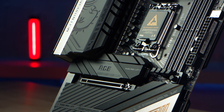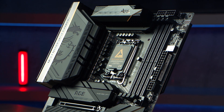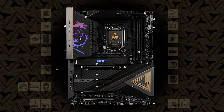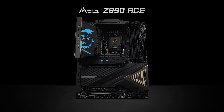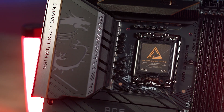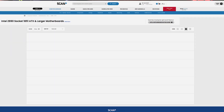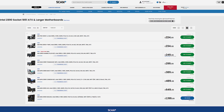Aesthetically, like all of MSI's MEG series, the Z890 ACE does not disappoint. With a sleek and premium design featuring RGB lighting and customizable features, this motherboard will fit seamlessly into any high-end build. The onboard Mystic Light RGB allows you to personalize your setup with millions of colors and dynamic lighting effects. In short, the MSI MEG Z890 ACE is packed with features that cater to performance, style, speed, and future-proof technology. You can browse this and the whole range of MSI Z890 boards at scan.co.uk, and the direct link is in the description.